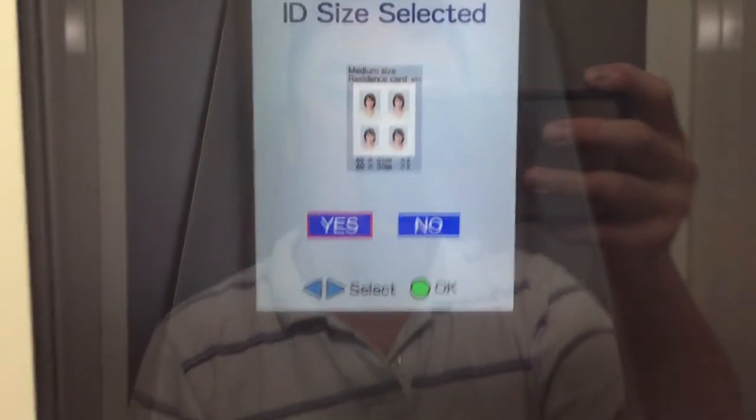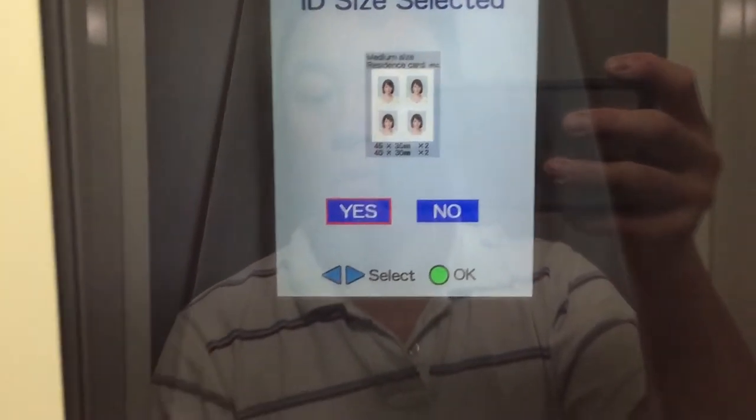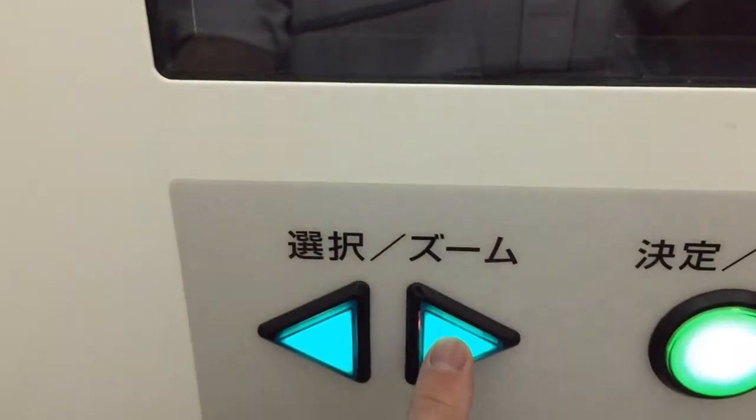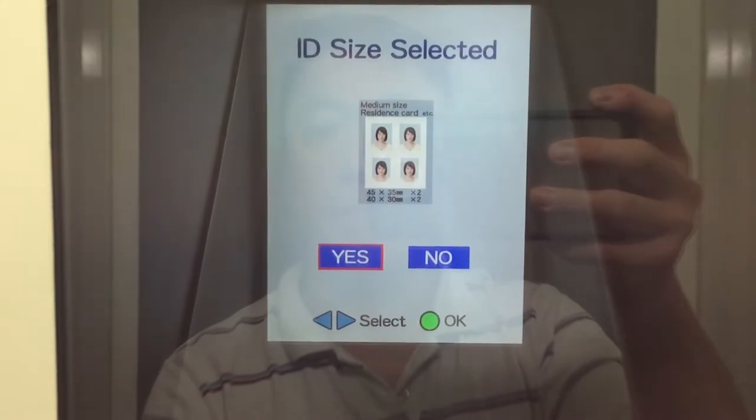This is what you selected. If it is correct, use the blue buttons to choose yes. If you choose no, your money will be returned and you will be able to start again from the beginning. I choose yes.